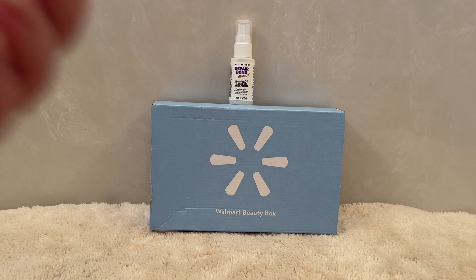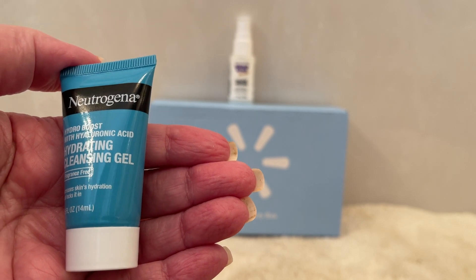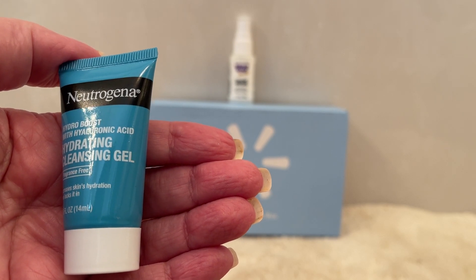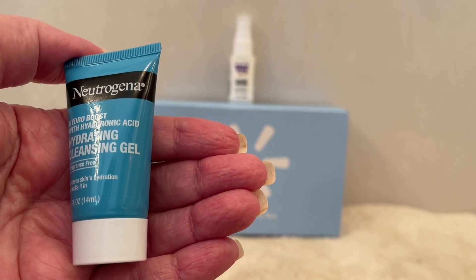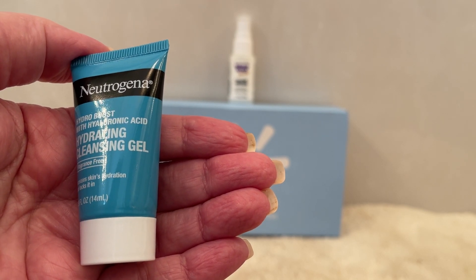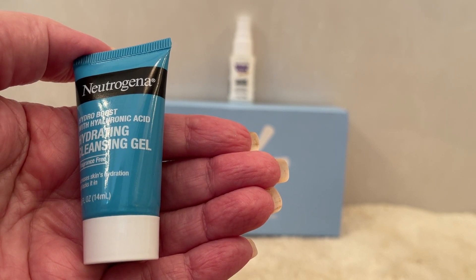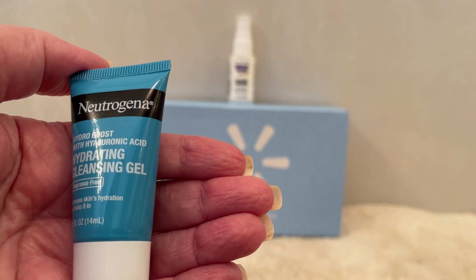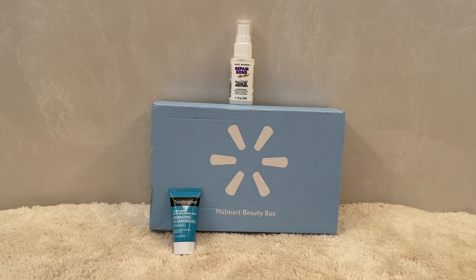The next one is also a repeat, and that is the only other repeat that I got, so I think everyone might be getting this in their boxes as well. This is from Neutrogena — it is the Hydra Boost fragrance-free hydrating gel cleanser. I had the opportunity to use this and I think you will really enjoy it as well. The full size of this is $8.99. It says if you're drowning in moisturizers, get all the hydration your skin needs with this luscious face wash, soaking up this hyaluronic acid formula for the ultimate radiant glow. I was really impressed with it — it is a gel-like consistency, which is really a treat.